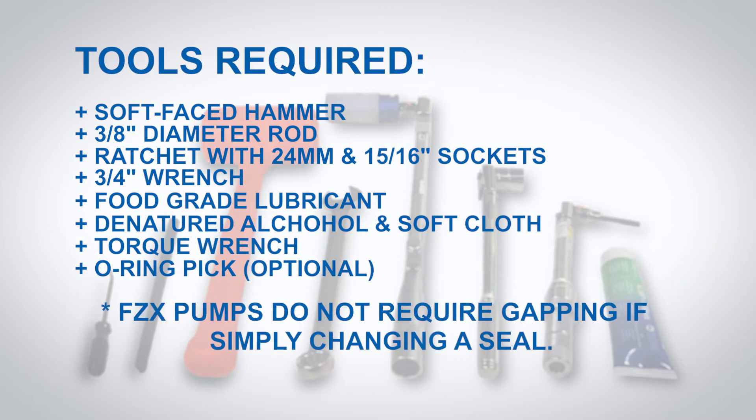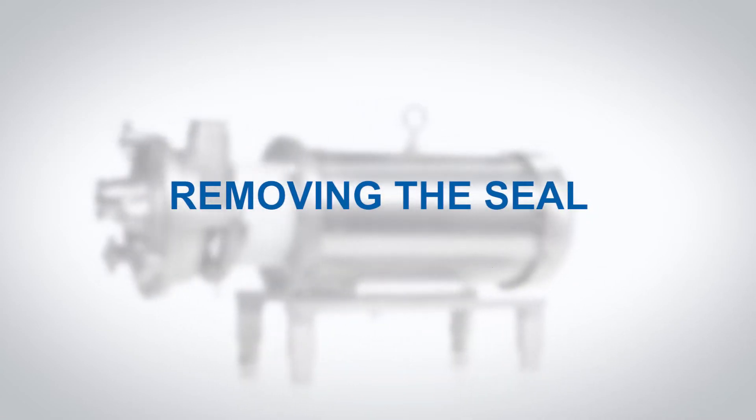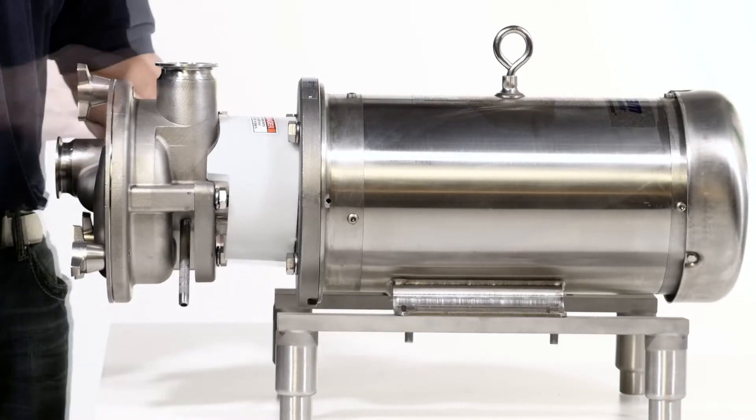FZX pumps do not require gapping if simply changing a seal. To begin removing the seal, remove the flange guard.